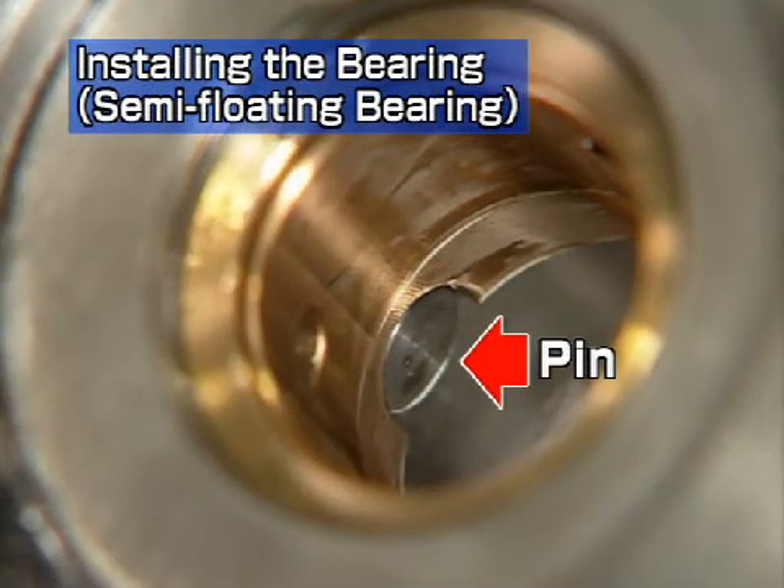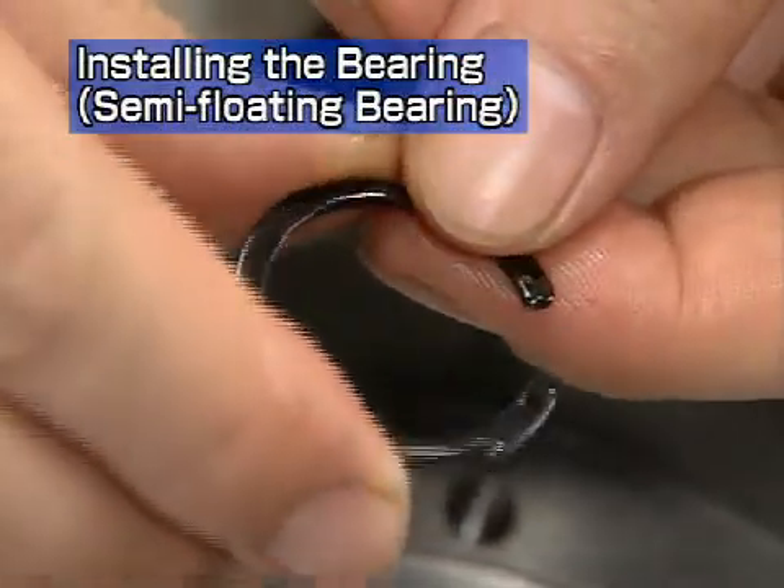Reassemble so that the notch on the bearing end face is deeply inserted, so that the pin is securely positioned in the notch in the bearing housing. Install the snap ring onto the bearing housing with the snap ring pliers.